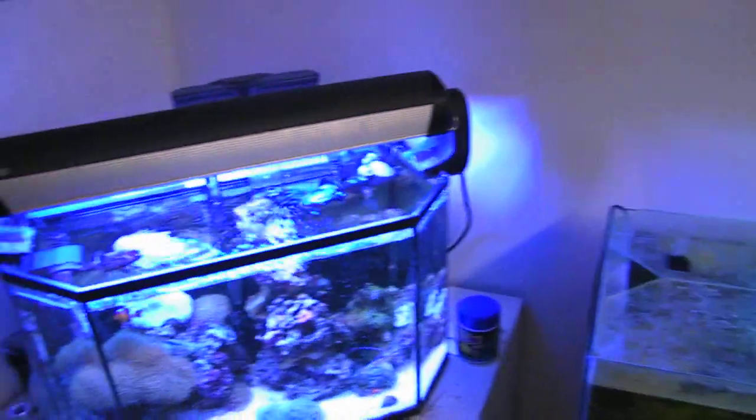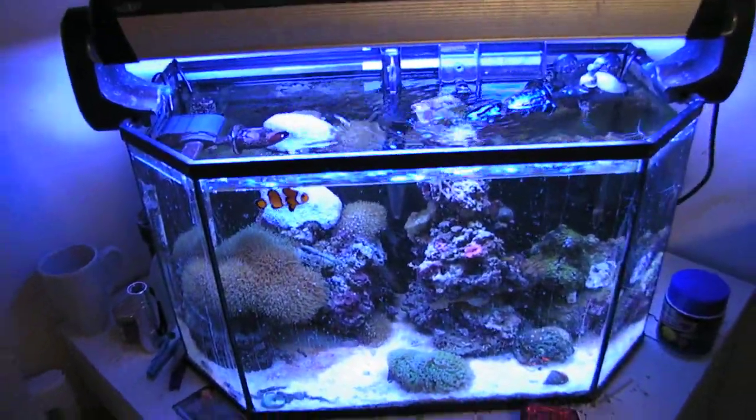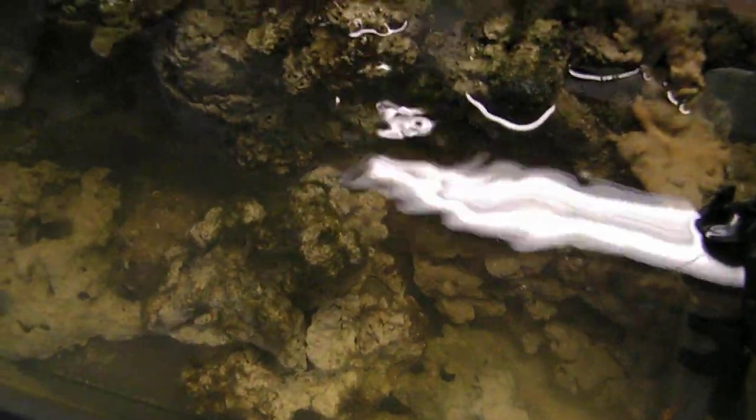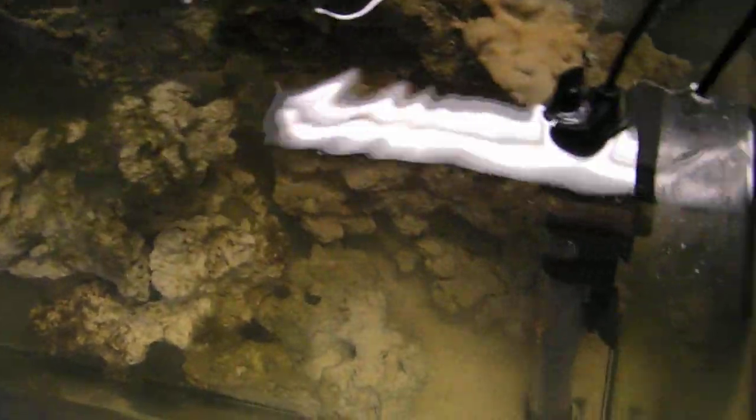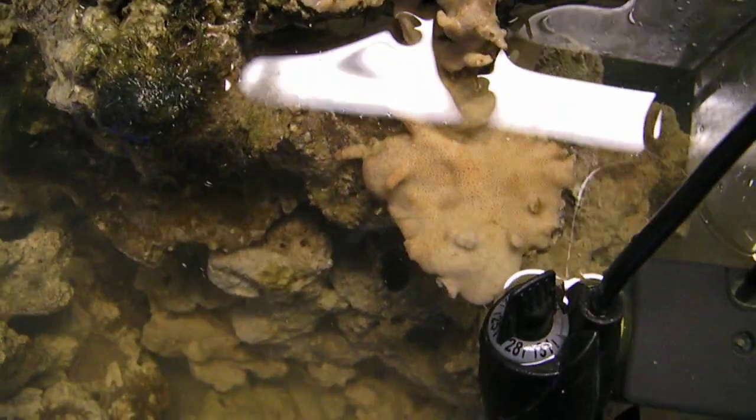I basically filled it with dead live rock, or live rock that used to come from this tank a couple of years ago when it crashed. So I'm using that to begin anew. Right now it's not so pleasant, it's in the process of cycling. Boy this stuff stinks — ammonia. And there you can see the remains of my Montipora colony I once had.